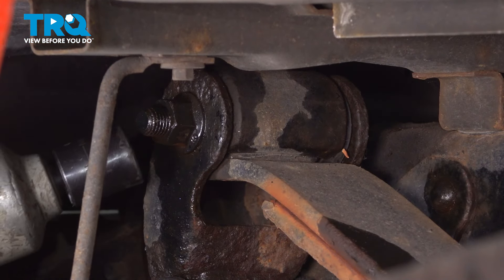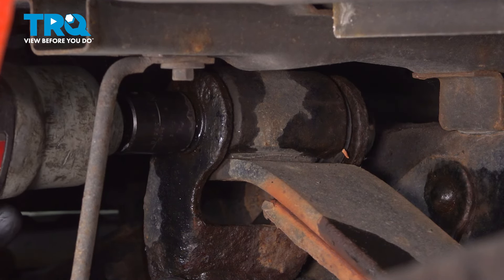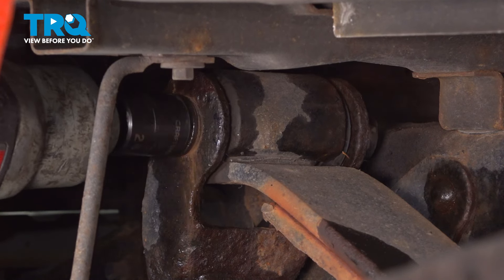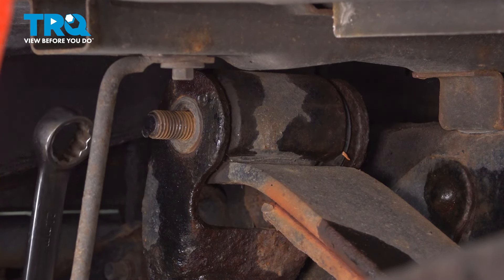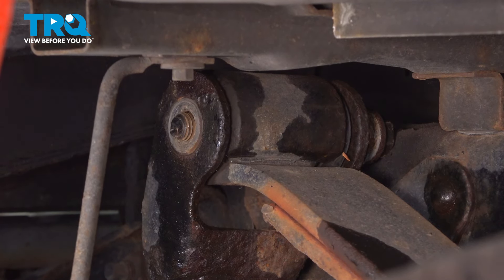Use a 24mm socket on the nut side, and hold the bolt head with a 21mm wrench to loosen this up. The bolt spins freely, so that's great. Same thing — tap this out.